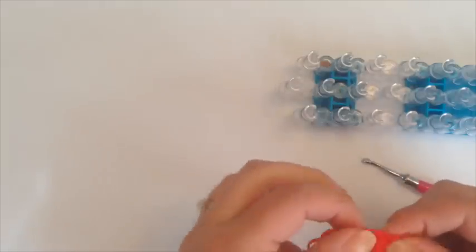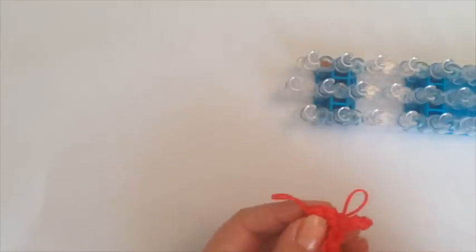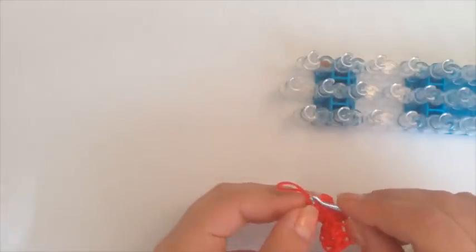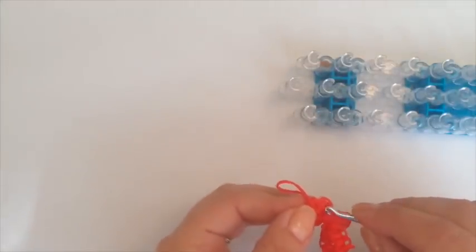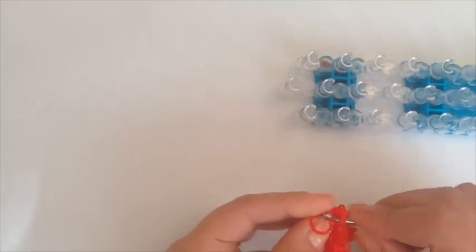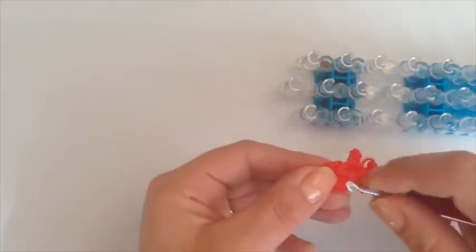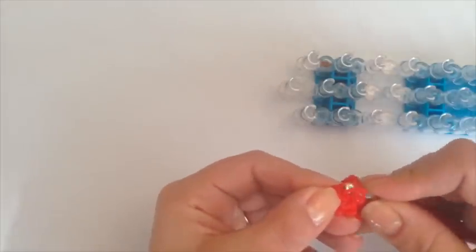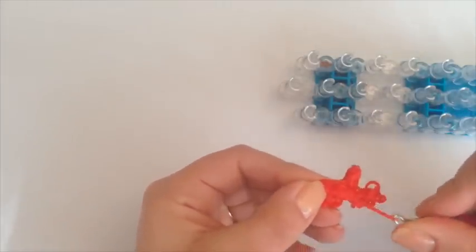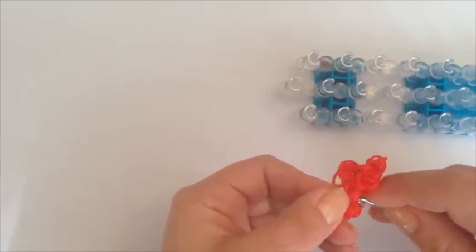Now all I'm going to do is hide the slip knots that are on our magic ring. I'm just going to turn it around — I'm at the back now. I'm going to take this slip knot and bring it through these little loops here with my hook — bringing the slip knot through one, two, and three. You can go through any of these loops right here.